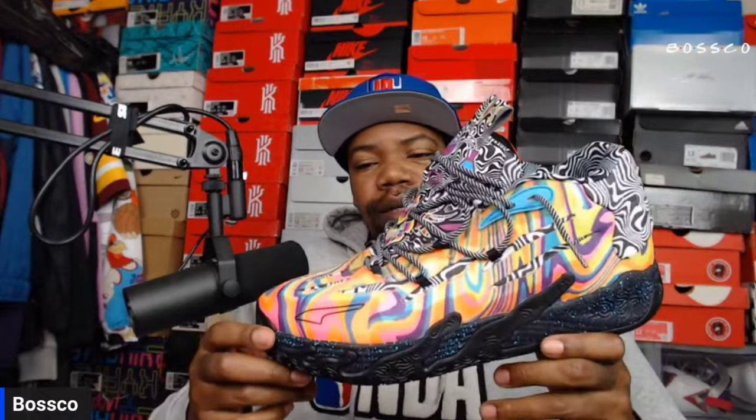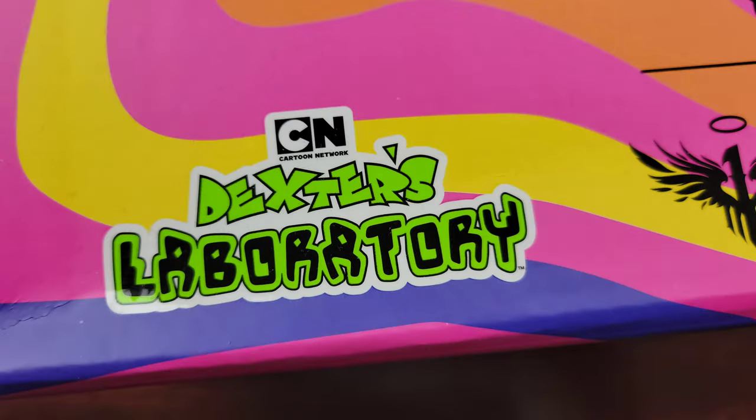Let me know if you guys agree with that. This Dexter's Laboratory colorway is truly special — honestly one of the best, if not the best colorway so far of the MB.03. Very vibrant and light, it catches your eye no matter what lighting you're in. It's a head turner, definitely a conversation starter, especially with the Dexter's Laboratory collaboration.